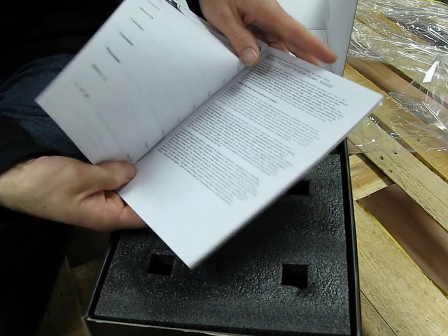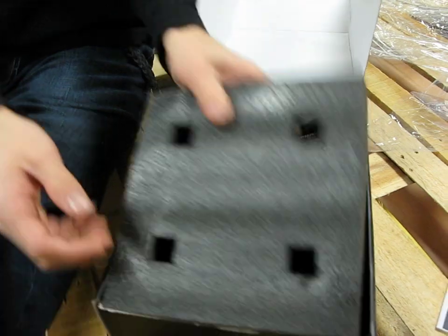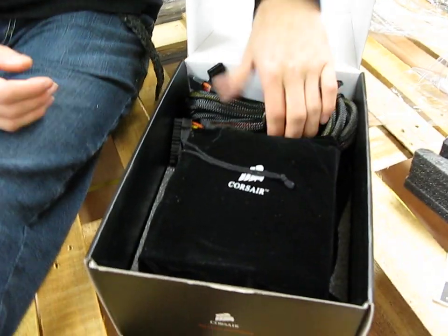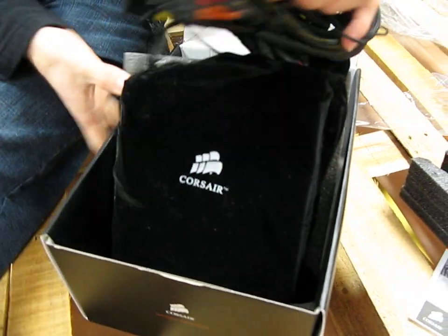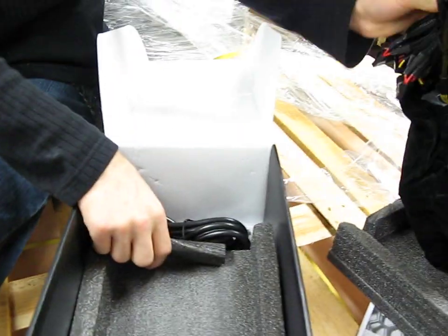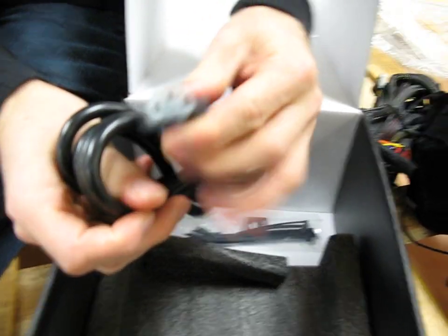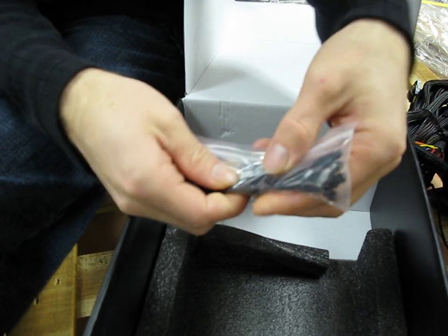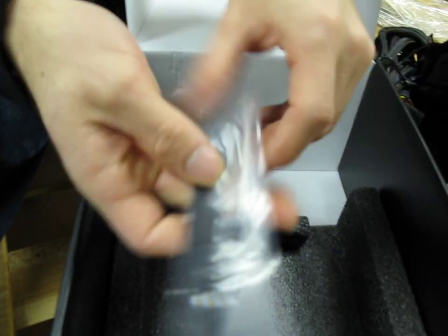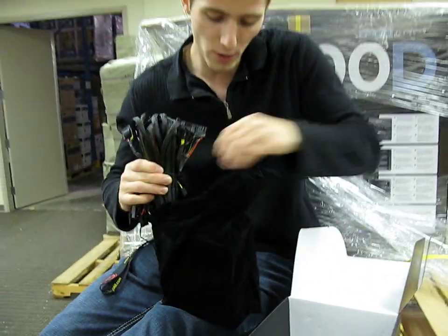It has a five-year warranty from Corsair. Inside the box, first you've got the user's manual with general information about the unit, then packing foam. It comes in a nice little velvety bag, which is a nice touch. You've got a standard three-prong power connector, some cable ties for organizing cables since this is a non-modular unit, a 'Powered by Corsair' sticker, and four black screws to attach the PSU to your case.